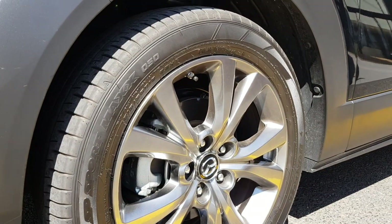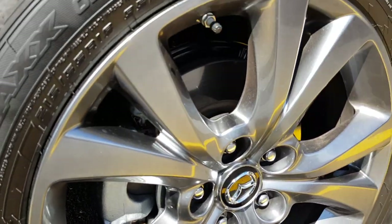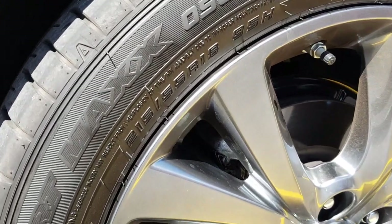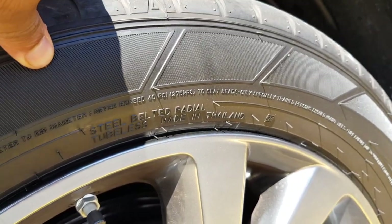Here are the wheels — a very nice finish. The tyres are Dunlop SP Sport Max tyres, sized at 18 inches.